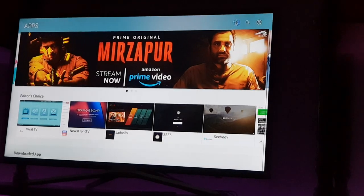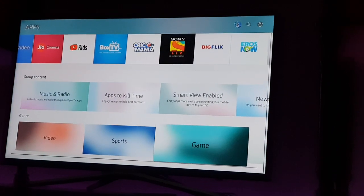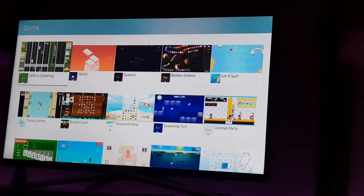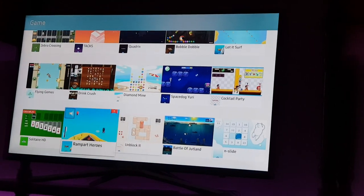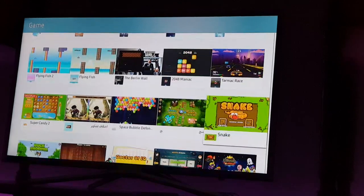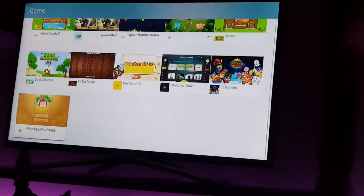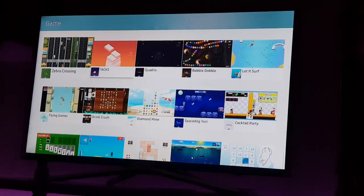There are not many useful games or other content. Some limited games are available — I've never played any of these so I can't comment. These are the games available. If you're planning to buy this TV, this will be a software walkthrough for you, and it can be useful for your purchase decision.